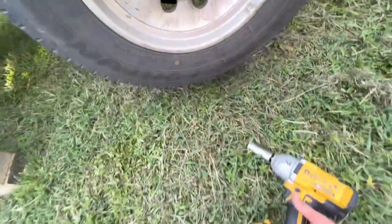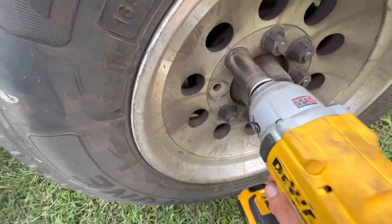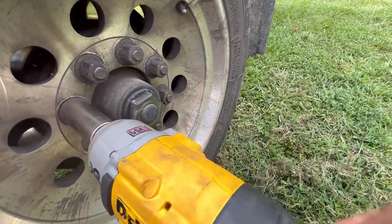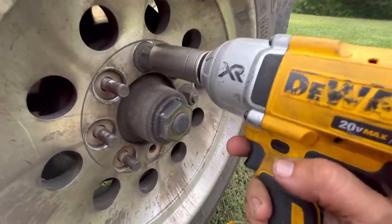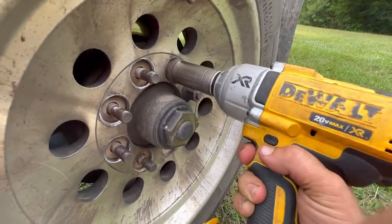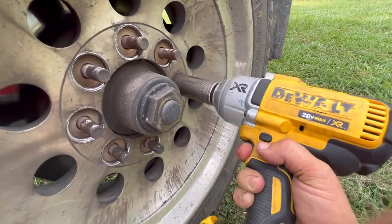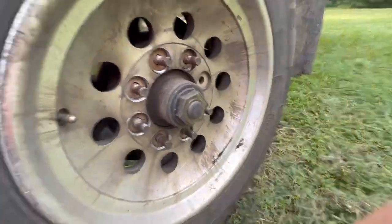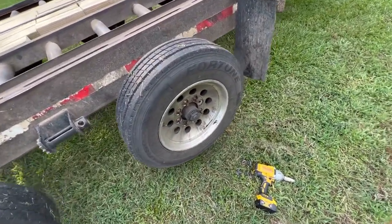So I got the old trusty DeWalt here — take this tire off. I'm going to get off here for a second and take this tire off.